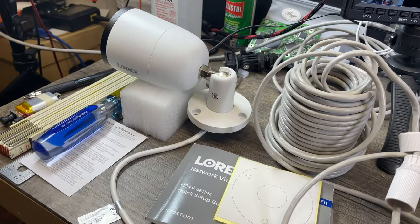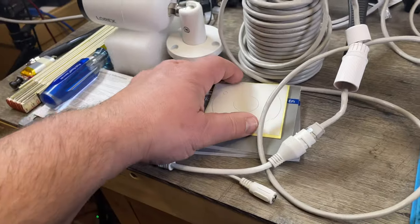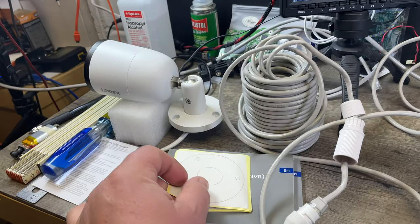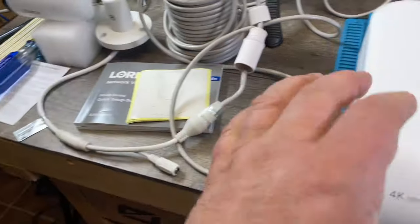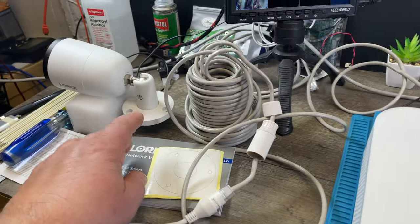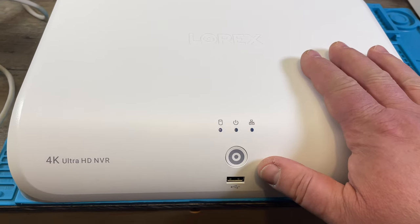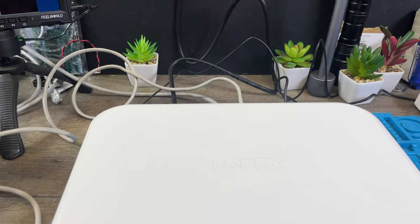The cameras come with stickers — you stick them on the wall so you know where to drill your holes. There's also a little booklet describing the camera and one booklet describing the NVR itself. The system can support different cameras, but it allows only eight camera connections and comes with eight cameras, so there's no need to buy more.